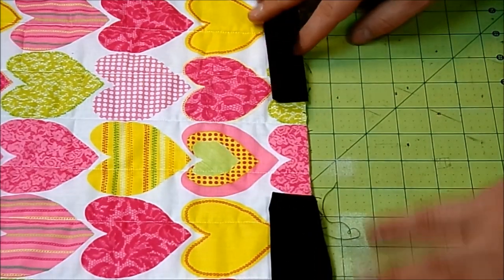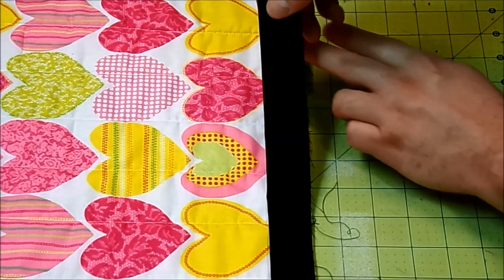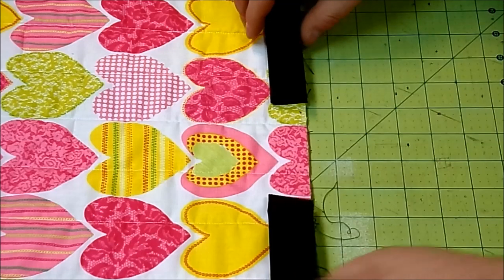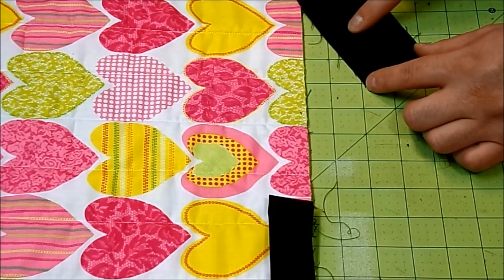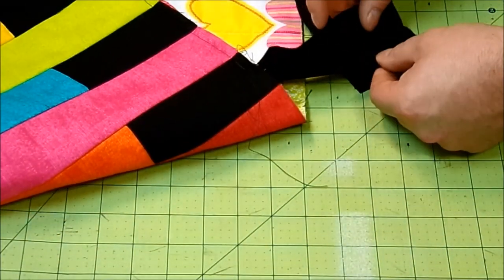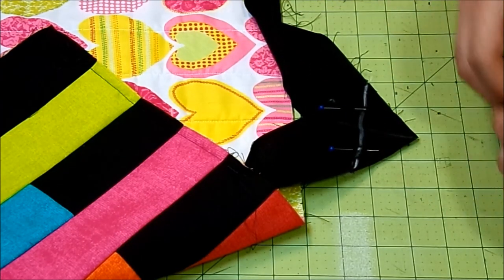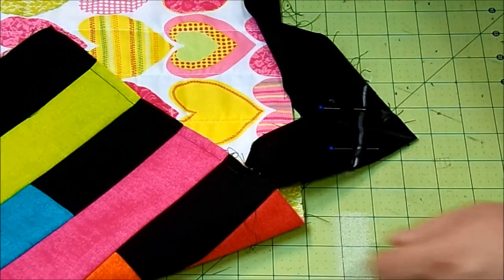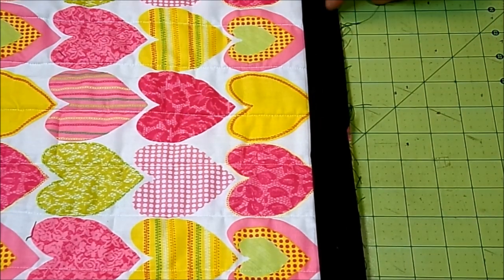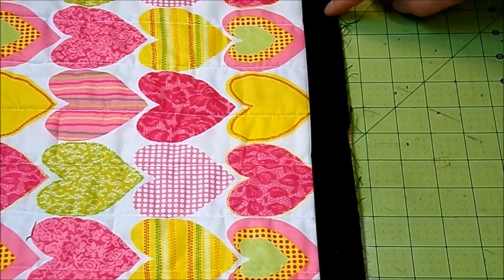To close up the gap and join the binding ends, overlap one piece over the other by two and a half inches and clip. Open one piece so the point faces up, open the other so it faces down, pin them together, and sew corner to corner. Clip the dog ear leaving a quarter inch seam allowance. When you open it up you'll have the perfect length of binding. Take it back to the sewing machine, start where you stopped, sew all the way to where you began, and backstitch at both ends.